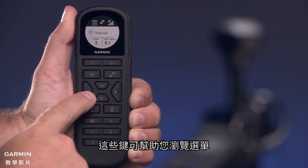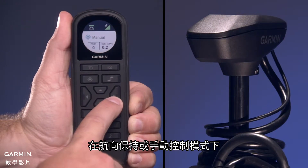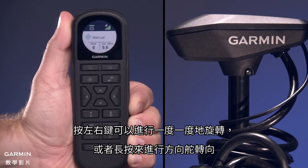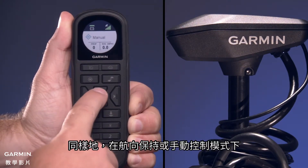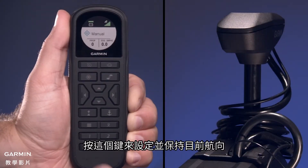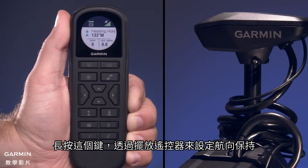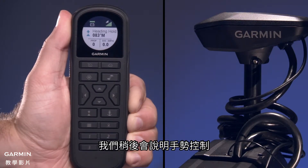These keys help you navigate through menus. When in Heading Hold or Manual Control, press the left and right keys for single degree step turns or hold for rudder steering. Also, when in Heading Hold or Manual Control, press the forward or backward keys for incremental speed changes or hold for continuous speed changes. Press this key to set and maintain the current heading. Hold this key to set the heading hold by positioning the remote. We'll cover gesture controls in a moment.